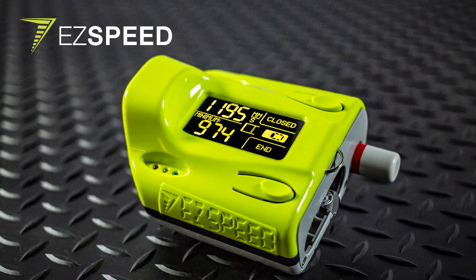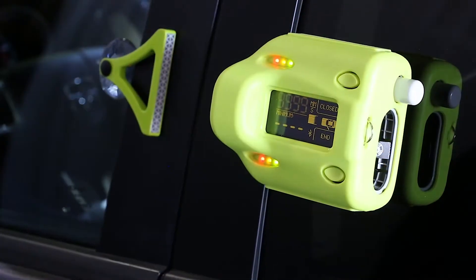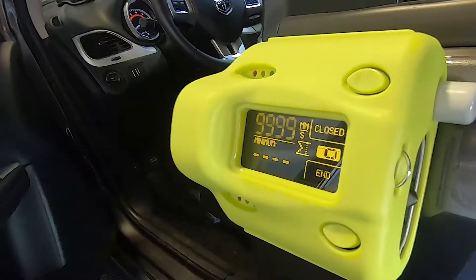Welcome to our EZSpeed video. In this video, we will give you a quick tour on how EZSpeed is used and how it can benefit your work.